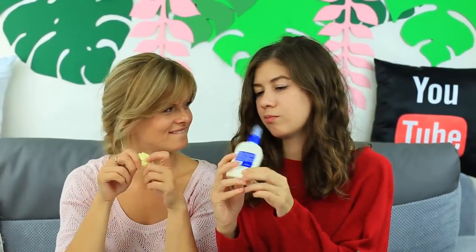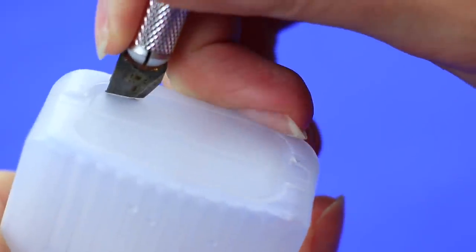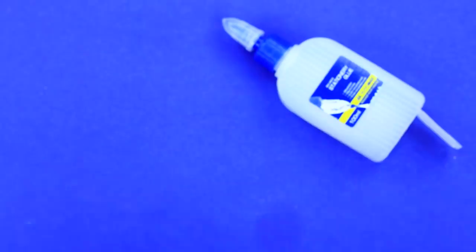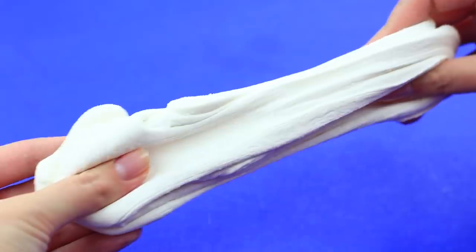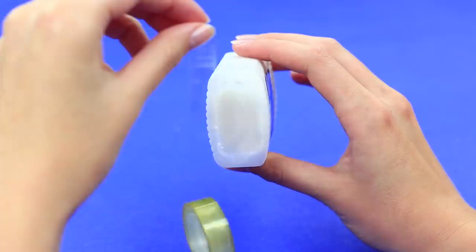What else can we use as a slime container? Take a stationary glue bottle. Clean an empty glue bottle. Cut off the bottom and make a hinged lid. Knead our usual sweet slime from melted marshmallows mixed with the powdered sugar and the starch. Tuck it into the bottle. Tape the lid.